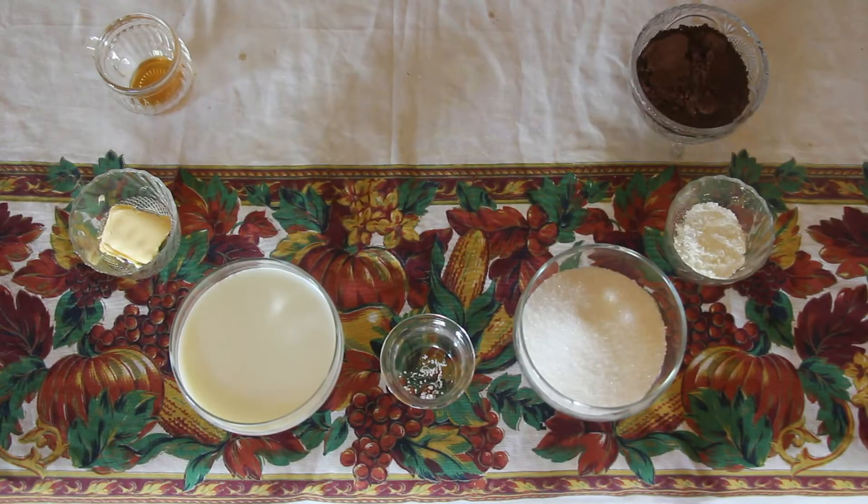Hey everyone, welcome back to It's Natzy's Kitchen! Today I'm going to be making an easy chocolate ganache. This chocolate ganache does not have the two main ingredients that every other chocolate ganache recipe has, and that is chocolate and heavy cream. So without further ado, let's see what ingredients we need to make this easy chocolate ganache.